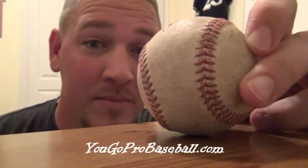All you got to do to raise the seams is bite them up. Disclaimer: not recommended by most dentists. Tooth loss, tooth decay, tooth infection, lock jaw, and broken jaw are all risks involved in biting a baseball. If this occurs, you will definitely not be able to pick up any girls.